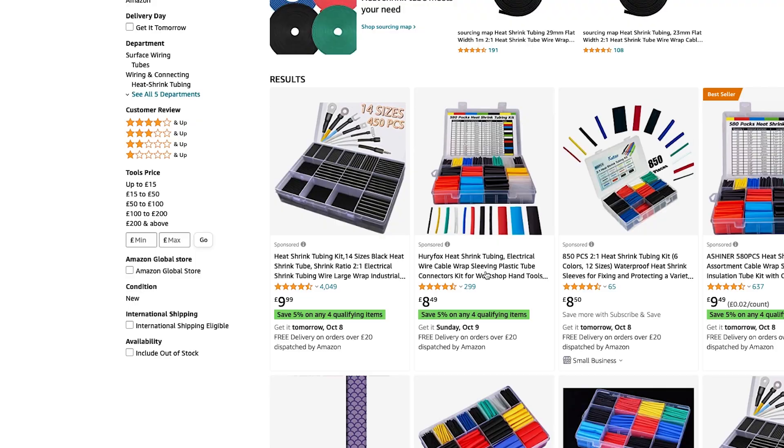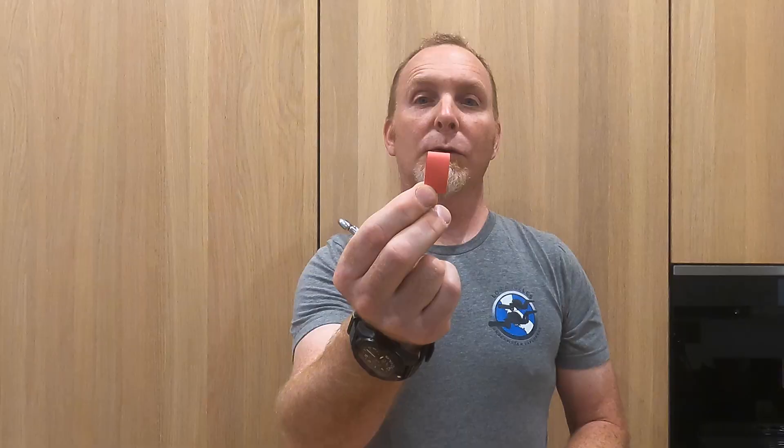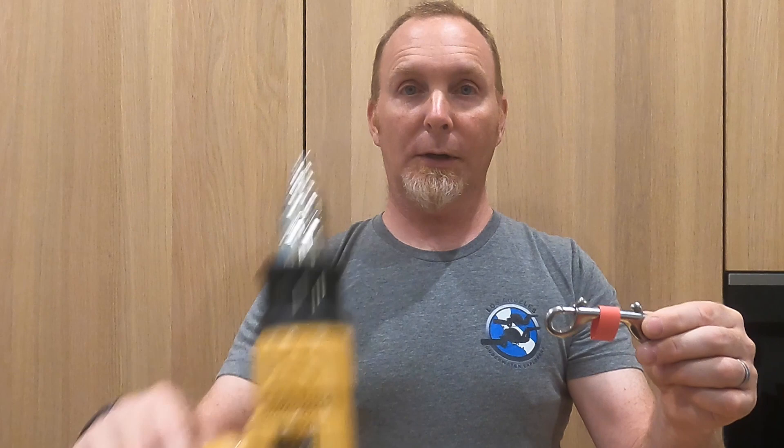This is electrician's shrink tubing. It comes in lots of different colours, and what you want to do is make sure that the end of your double-ender fits through the shrink tubing, and then you want to cut a piece — here's what I prepared earlier — to fit neatly in the middle of your double-ender, like so. Then with a heat gun, I'm going to shrink it onto the double-ender, making sure I don't burn my fingers.